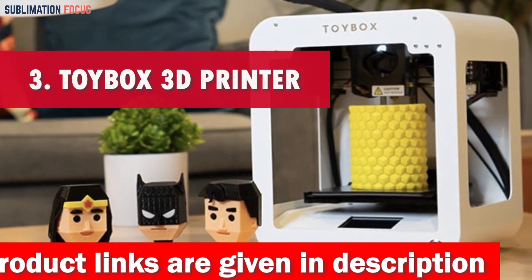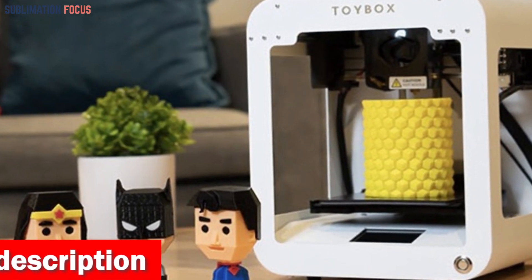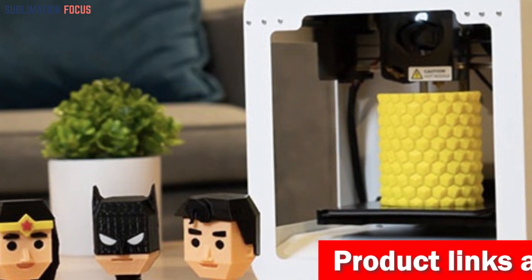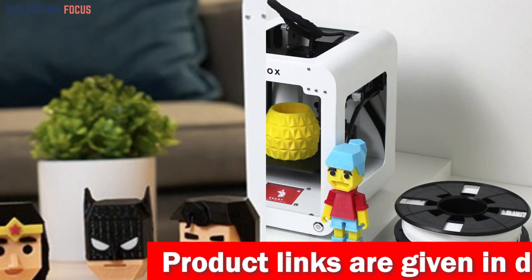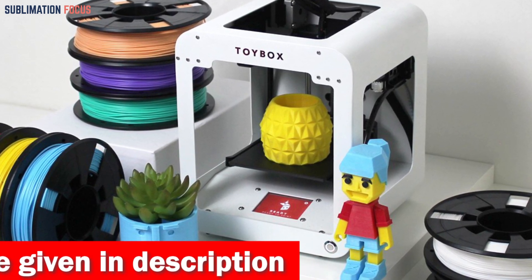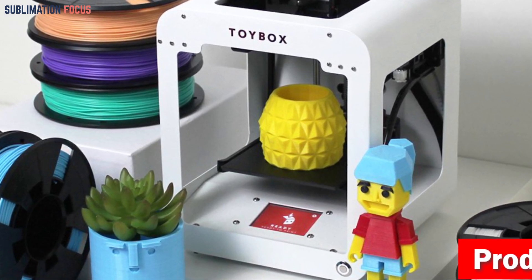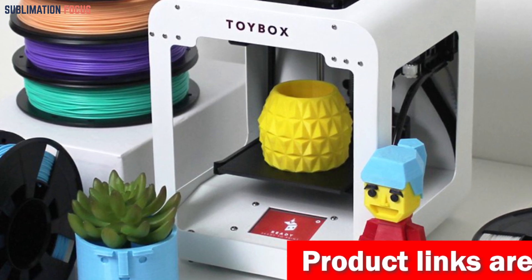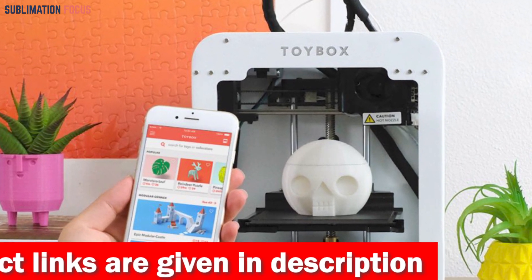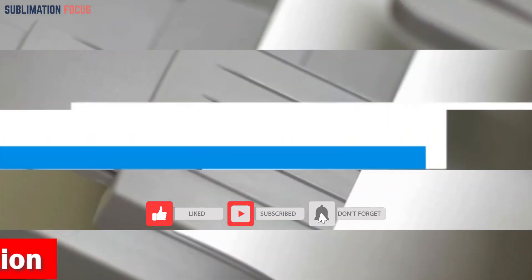Number three is the Toybox 3D Printer for Kids. When it comes to the ultimate adventure in creativity for kids, the Toybox 3D printer takes the spotlight. Designed for simple one-touch printing, its catalog boasts thousands of toys ready to be brought to life, with fresh designs added weekly and seasonally. In the Creator Space, kids can upload designs or sketch new creations using simple apps, with all projects saved to the cloud. Check out the link in the description box to purchase it.